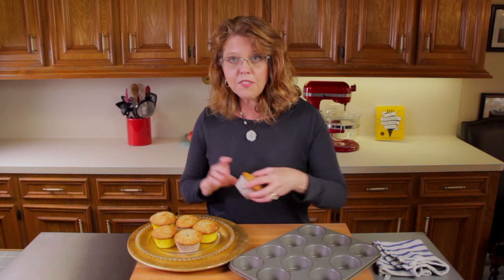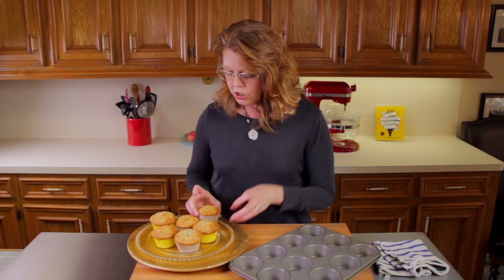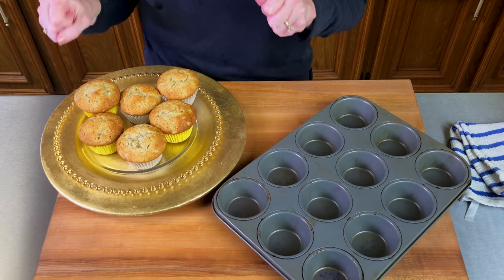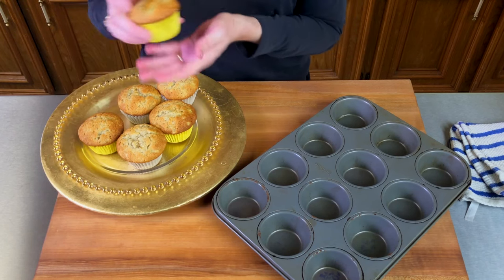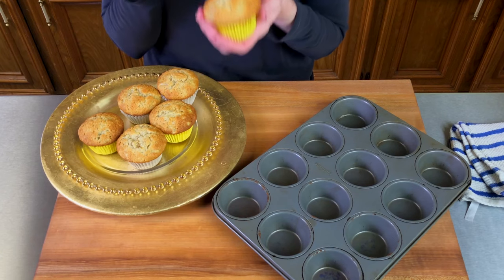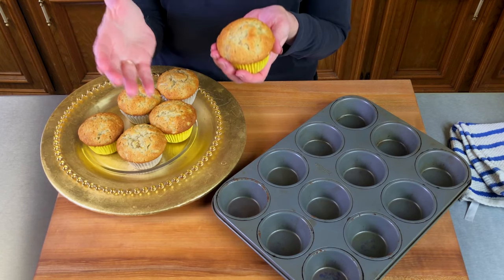These muffins freeze really well. If you want to freeze them, let them cool after you take them out of the oven, then wrap them in some plastic wrap or put them in a zip-top bag. They'll keep in the freezer for about two months.